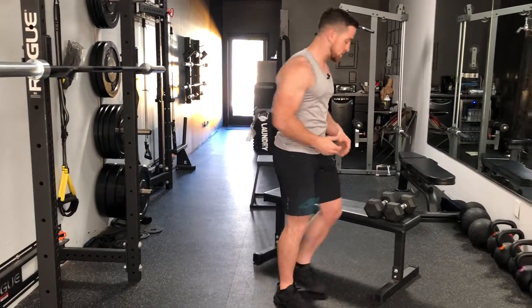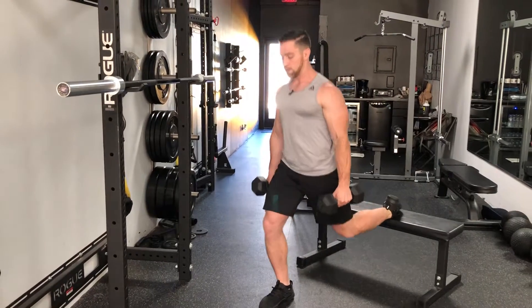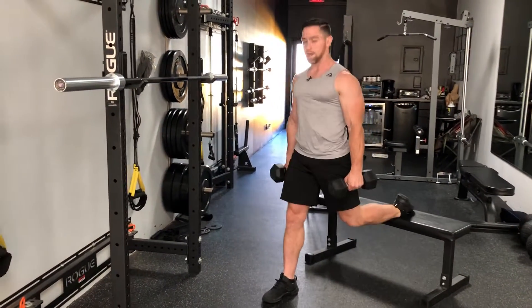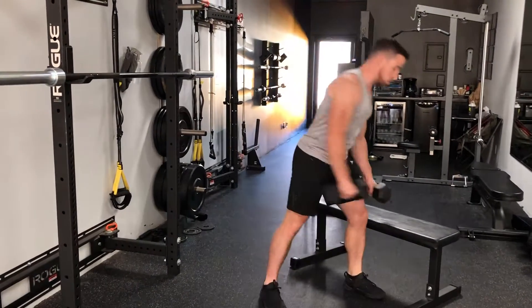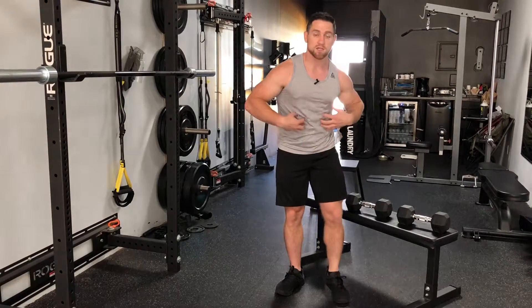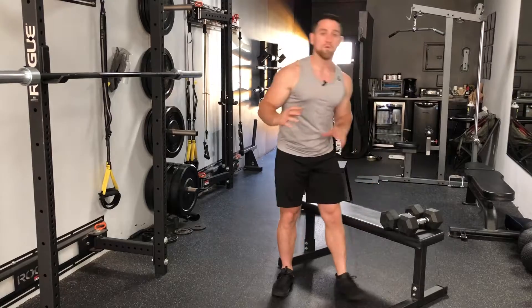To load that up, grab a set of dumbbells. Again, ankle on the bench — bring that knee down and up. Make sure you're not losing your pelvic position; it shouldn't be tilting back as you descend. Keep that nice brace. Perform one set there, then move on to the next exercise.